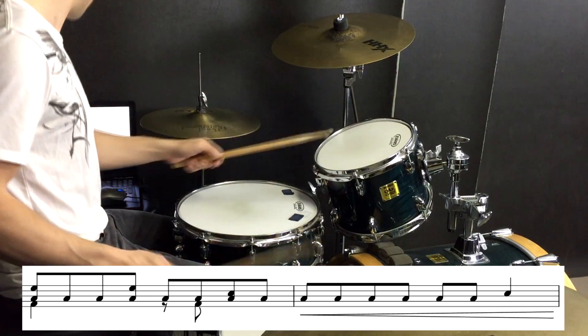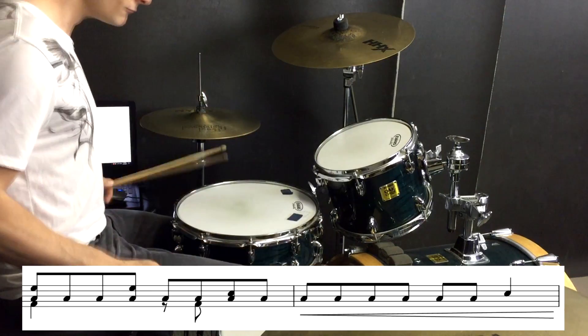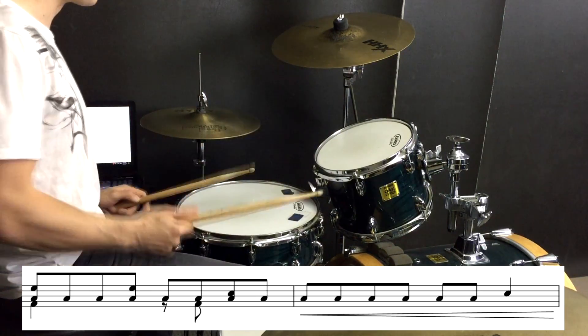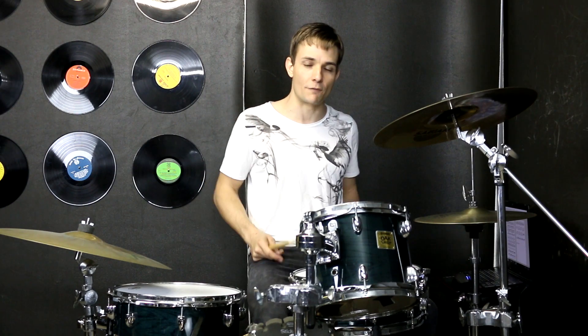At the very end of that toms section, we just build up on the floor tom and then we have a snare drum at the end. Then we're into our uptempo groove once again with those kicks driving along. It's pretty straightforward and it goes like this.